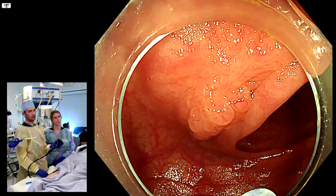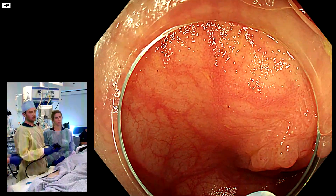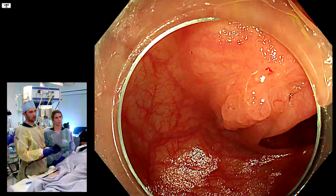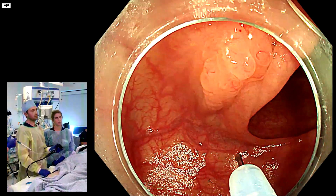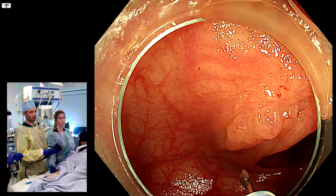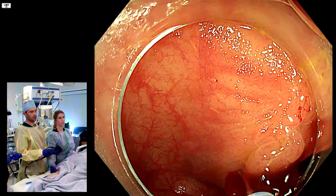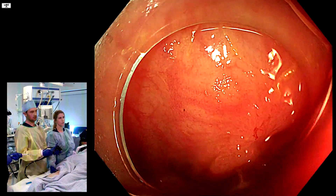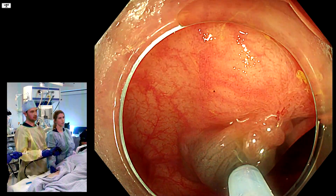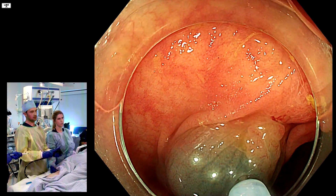Now we'll show you how to remove something like this. The first thing to avoid is injecting up here because that's a little scar and it's going to be a problem. Inject into the lifting part of it. Open the needle, get it to inject, and then make a stab and pull back until we find the plane. That didn't work - stop. Now we're going to do it again: inject, stab, and pull back until we find the plane, then lift up and get it to come towards us.